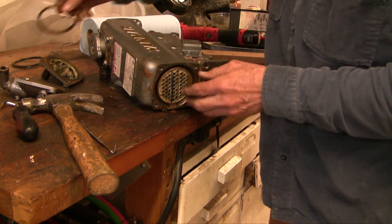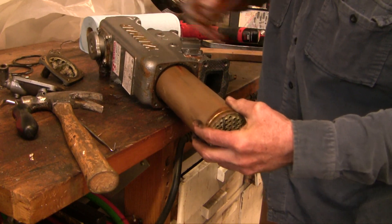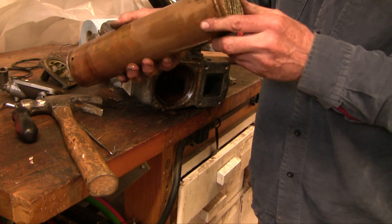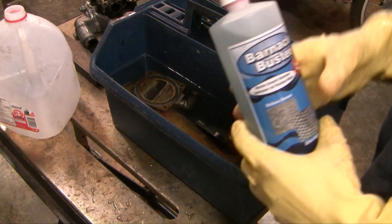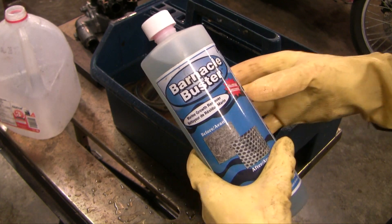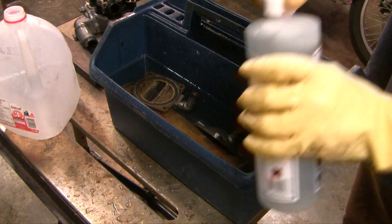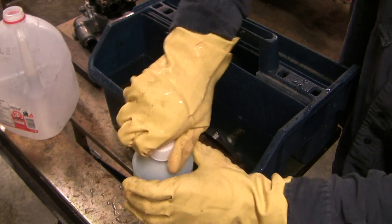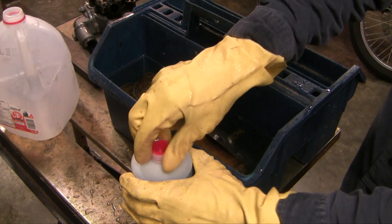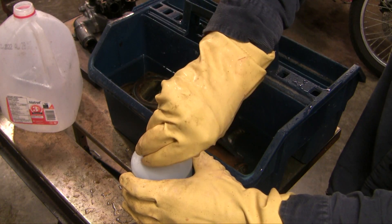Once these other seals are removed, it's easy enough to slide this out. I'm surprised how heavy it is. This is what I'm using — Barnacle Buster. The directions call for a 4 to 1 dilution. This is phosphoric acid. They advertise that it's not as dangerous as some other compounds. Whatever you do, you always add the acid to the water. So I've put in 4 liters of water and now I'll add the phosphoric acid.